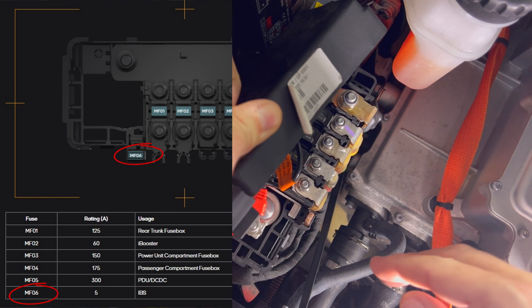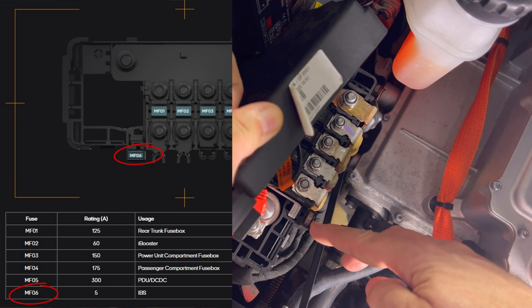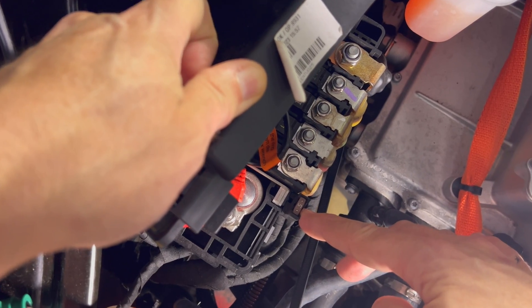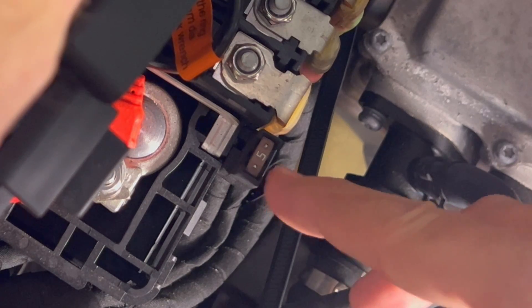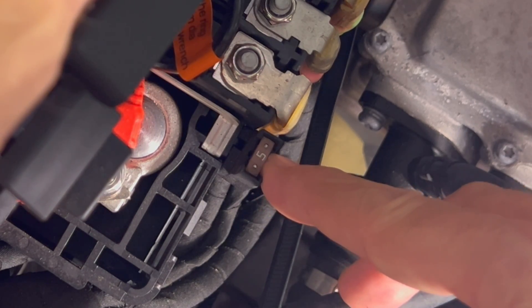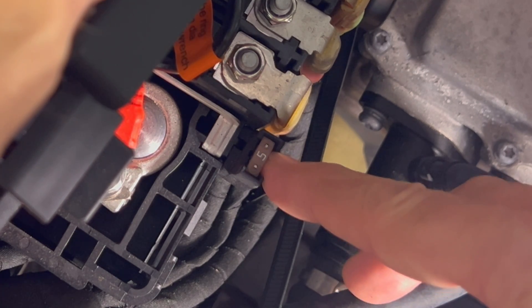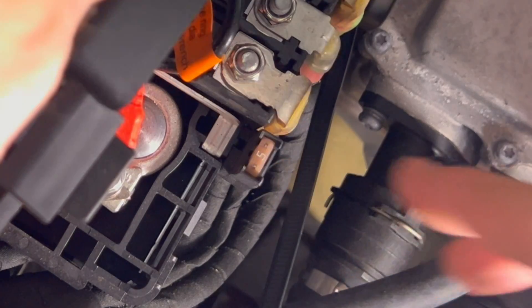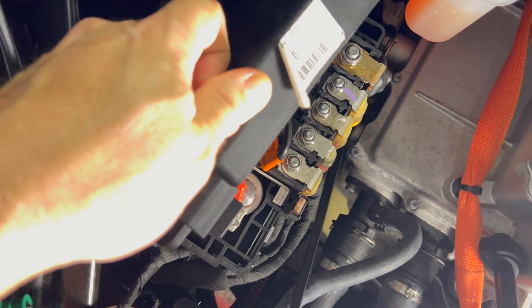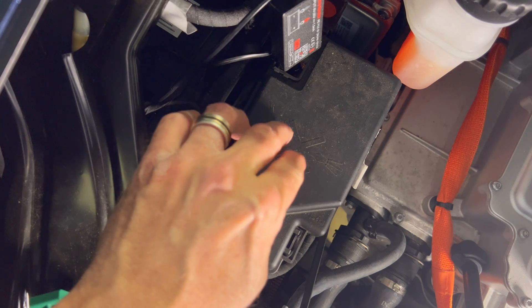The fuse is called MF06 and it is a 5 amp mini fuse located right here. Take the fuse out and verify it isn't blown. If it is blown, replace it with a new 5 amp mini fuse. If the fuse is fine, just reinsert it and make sure it's in tightly. There have been reports that this fuse may be loose and that may be causing these issues. So make sure you check that out if you're having any issues with the 12 volt battery warning on the driver screen. When done, put the lid back into its original position.